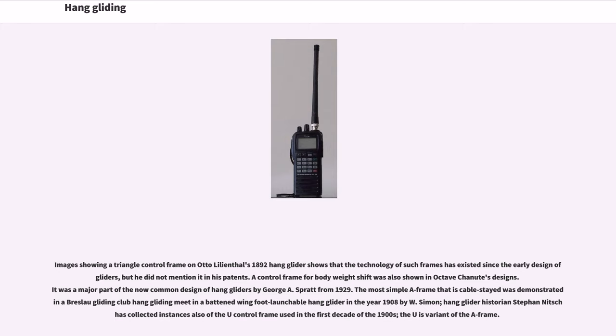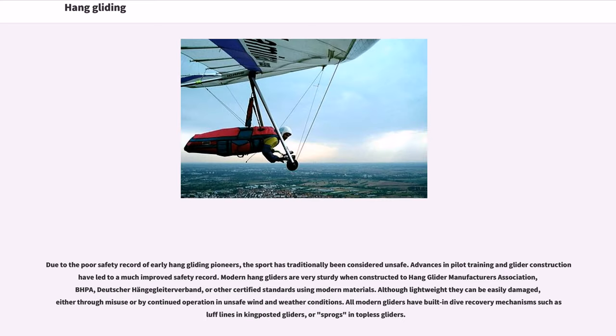The most simple A-frame with cable stays was demonstrated in a Breslau gliding club hang gliding meet in a batton-wing foot-launchable hang glider in the year 1908 by W. Simon. Hang glider historian Stefan Nitsch collected instances of the U-control frame used in the first decade of the 1900s; the U is a variant of the A-frame.